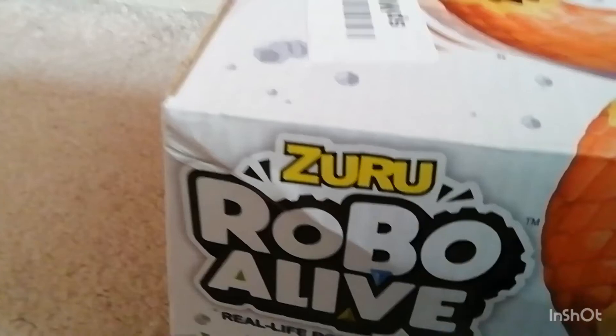This is basically the last one on Amazon of these — the Robo Alive snake by Zuru. It's a black snake that moves like a real snake. There were some other ones available that can do loads of things.